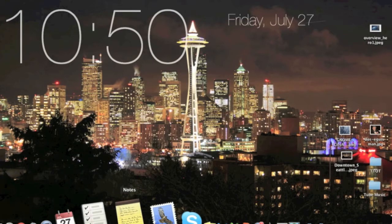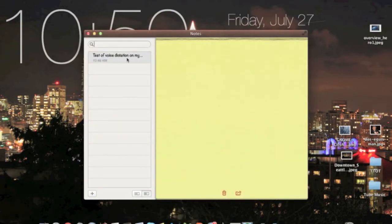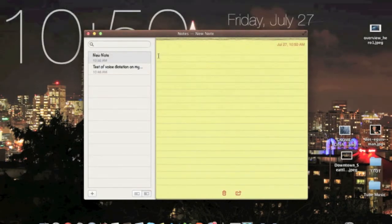It's not like Siri where you can talk to a person. It just types for you. I'll do a new note.